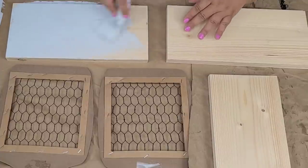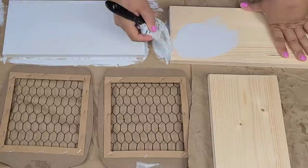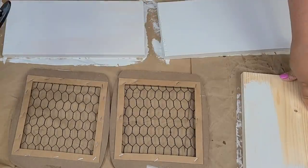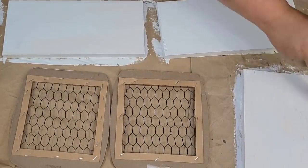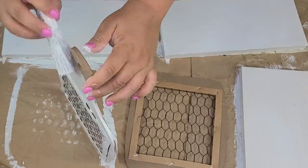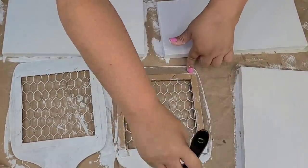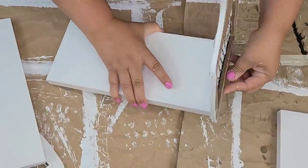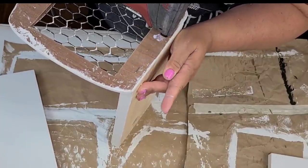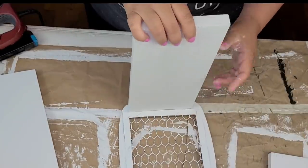Now it's time to give everything two coats of Rust-Oleum chalk paint in linen white. I'm going to start by painting the inside of the box first. I'm only doing one side of everything while it's disassembled, because painting inside an assembled box is not my favorite thing to do. Giving everything two coats before assembly makes life so much easier. Once the paint is dry, then it's time to put everything together, and we can paint the outside when it's assembled.